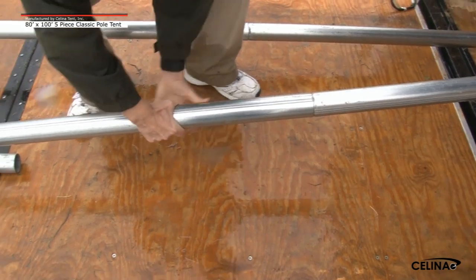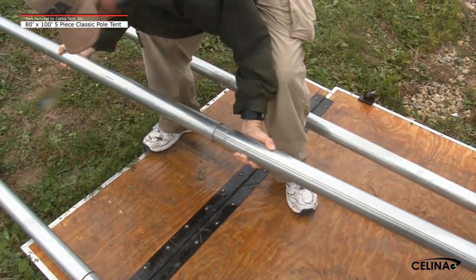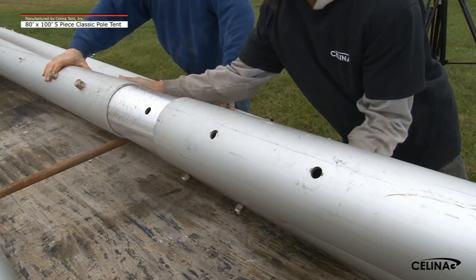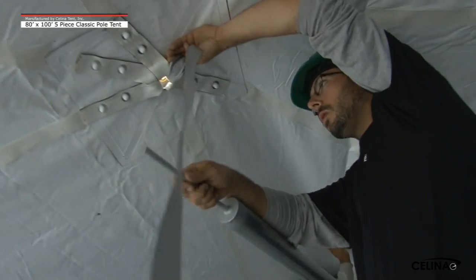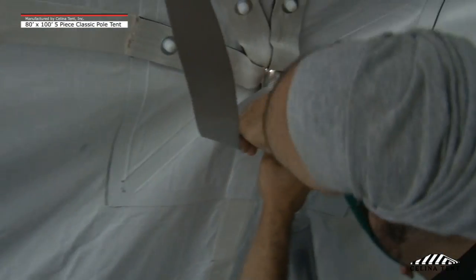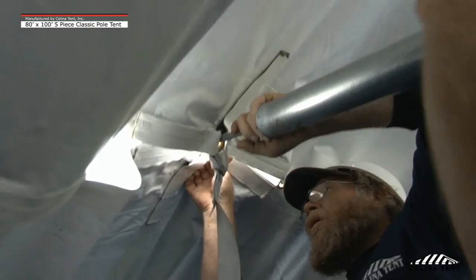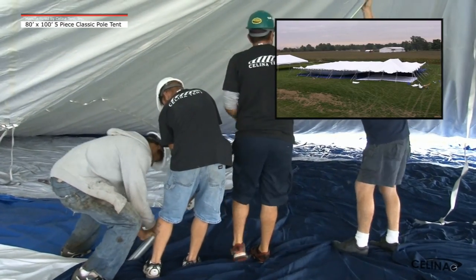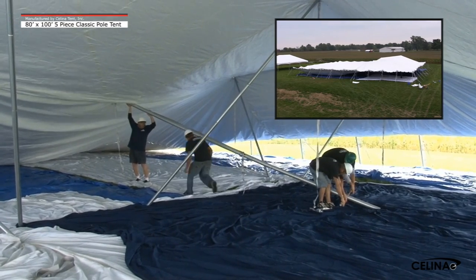Step 8: Assemble the quarter pulls and the center pulls. Each center pull will be constructed of 3 sections. Step 9: An 80 by 100 5-piece classic pole tent requires 10 quarter pulls and 2 center pulls. Insert the first quarter pull pin through the quarter O-ring assembly — be sure not to pinch or puncture the tent top fabric. Lift the first quarter pull into an angled position. Insert the second quarter pull through the second quarter O-ring assembly at the lace line location and lift into an angled position. Repeat this process for quarter pulls 3, 4, and 5. Insert the first center pull pin through the center O-ring assembly and lift into an angled position.